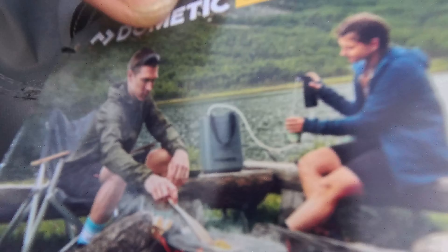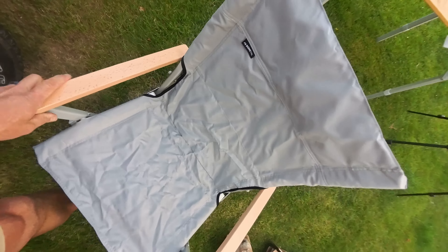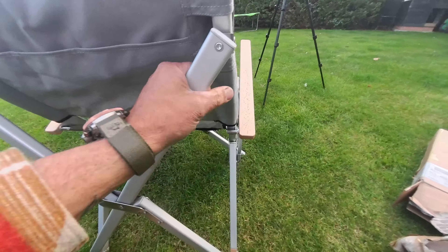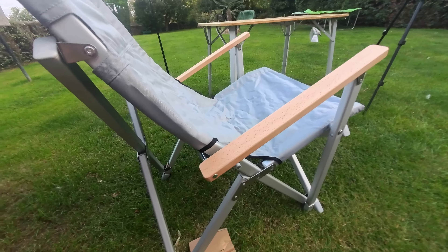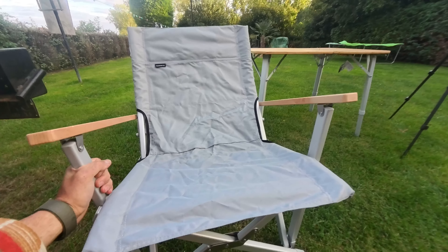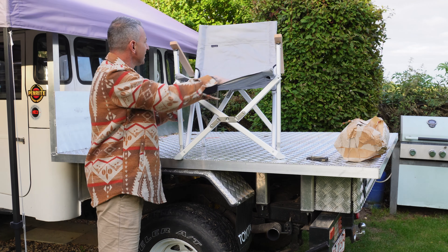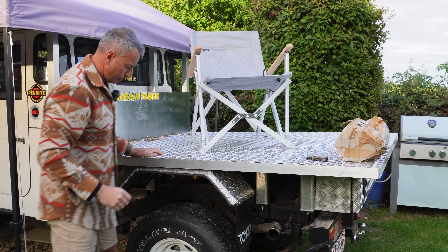It's got this cross frame thing and a little pocket. It's definitely got that not-very-nice canvas on it. I guess it's maybe the sturdy frame that you're paying for. But I think that's probably what all the chairs are made out of now anyway. Let's get up here and give it a try.